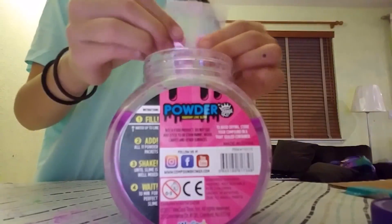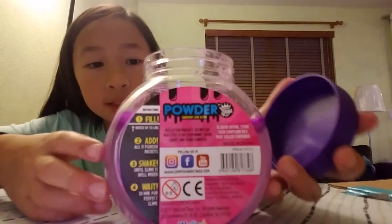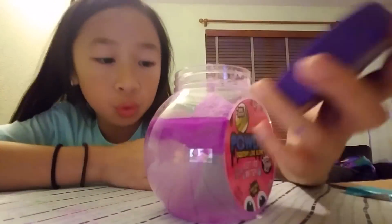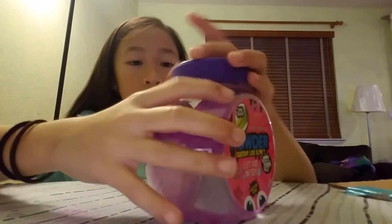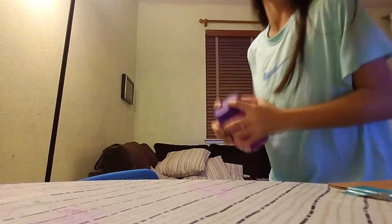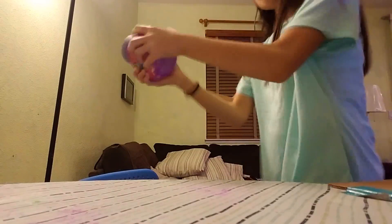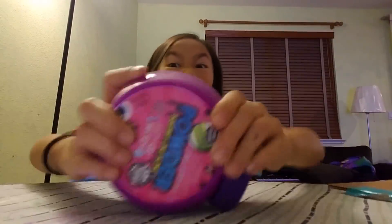That took literally forever! Alright, now the next step is to shake until it's mixed. Okay, so we're — oh, it's purple! I'll be back when I'm done mixing. Feels like there's so much water in here.